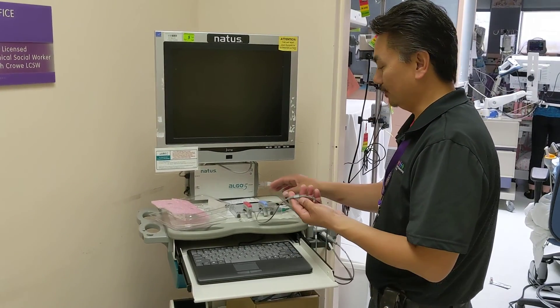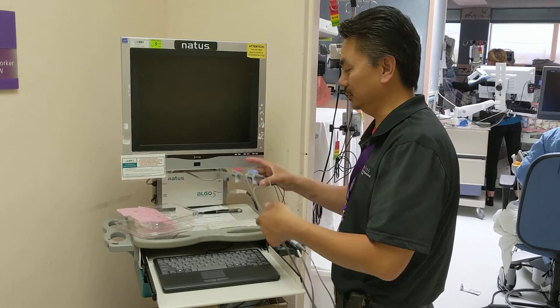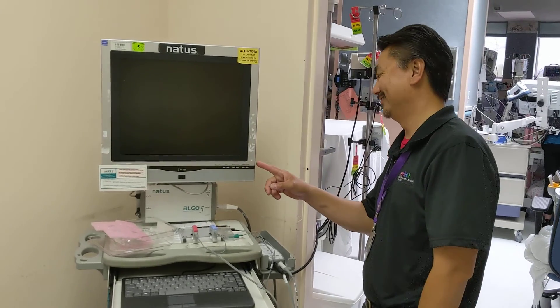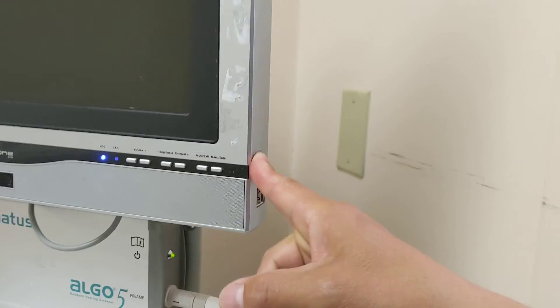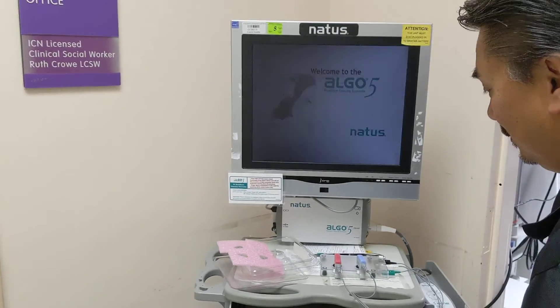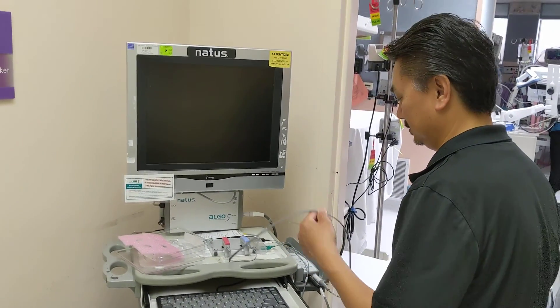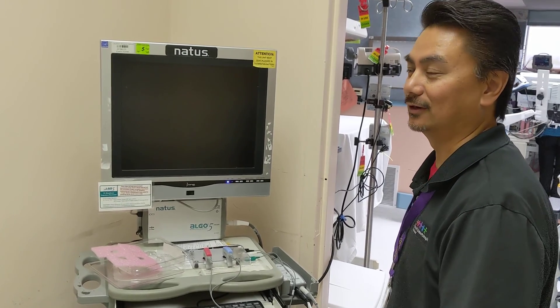Okay, we've already verified that these need changing and we're going to show you how to turn it on. On the side there's a power button right there. We've already installed the new ones on the unit before we turn it on — we learned that lesson on the last video.